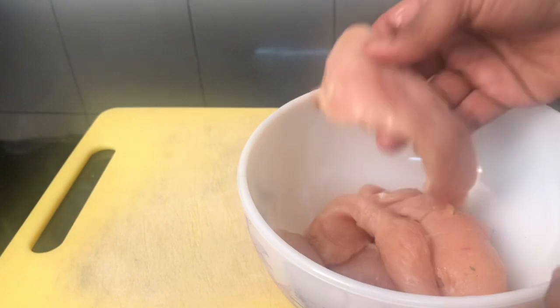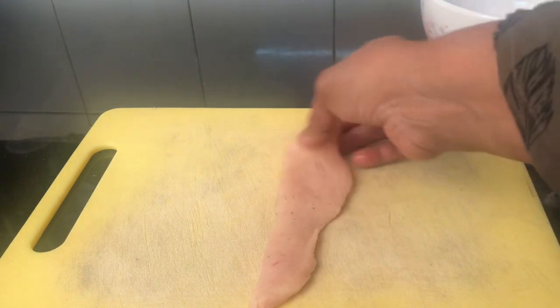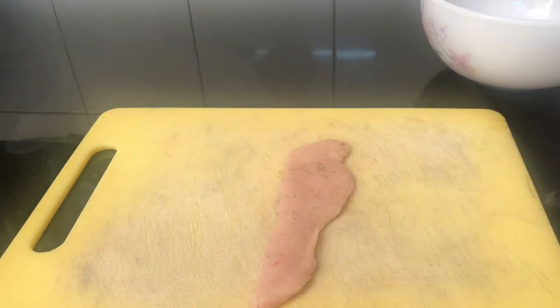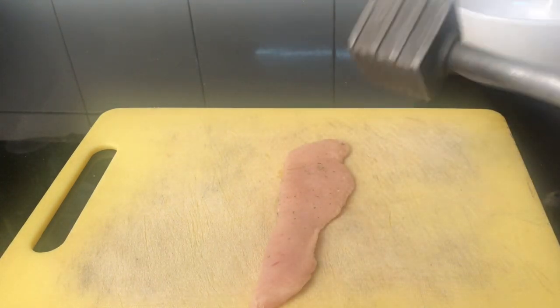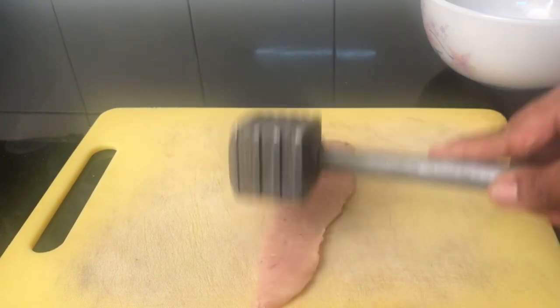I am going to use 300 grams of chicken breast piece. I am going to flatten it with a potato smasher to an even thickness, ready for rolling.